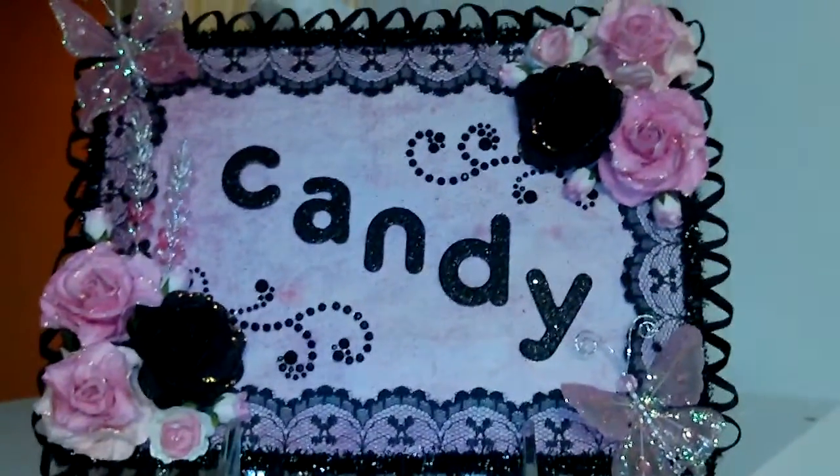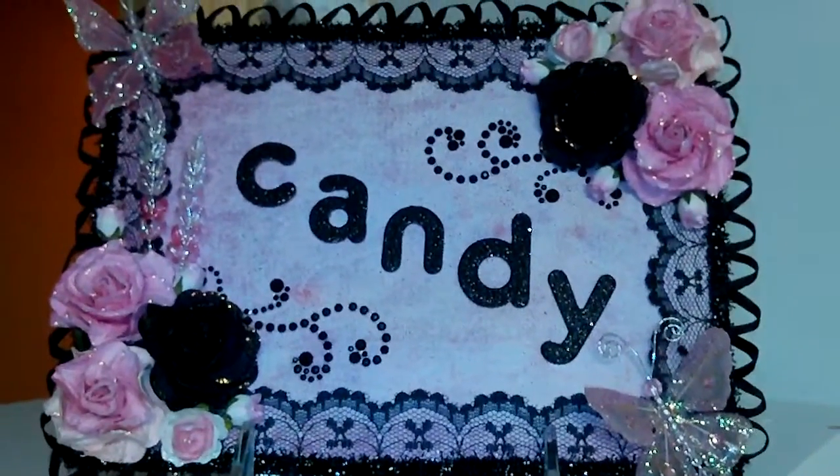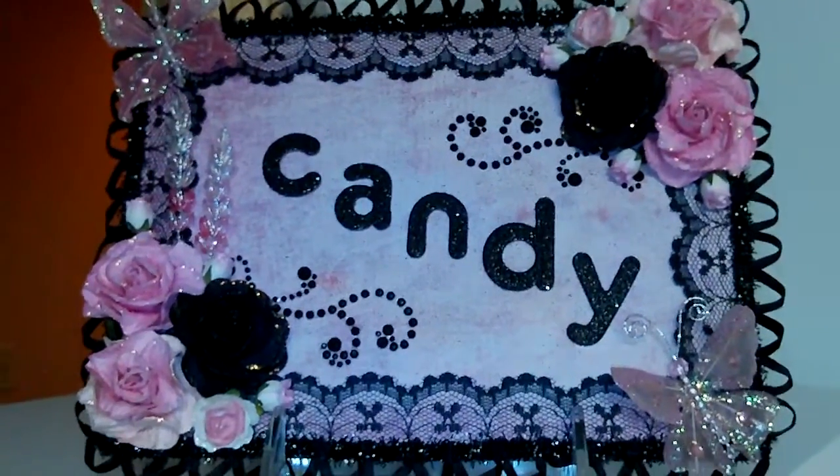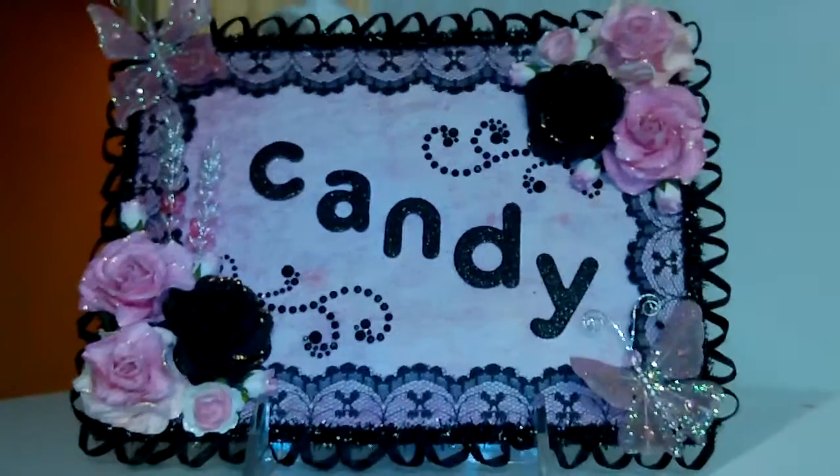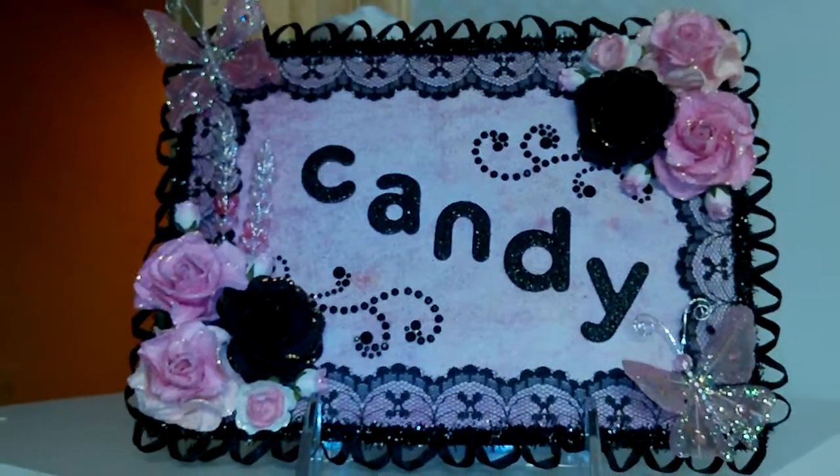Hey guys, it's Candy again here from candiescraftcorner.blogspot.com and also candiescraftcorner1 here on YouTube. Just want to share a short video with you today on how I store my Copic markers.